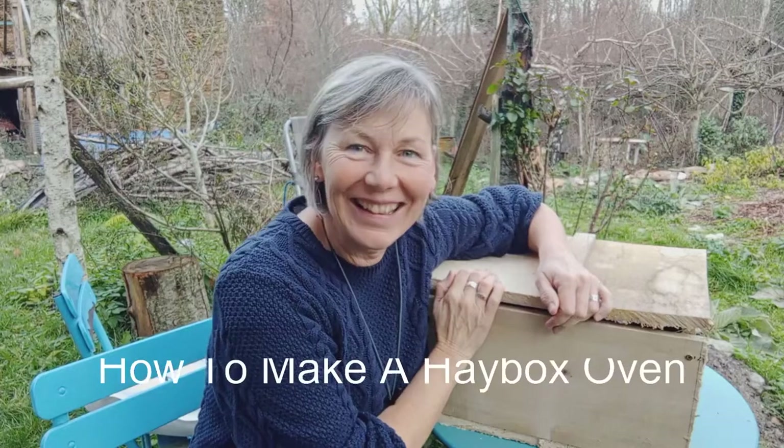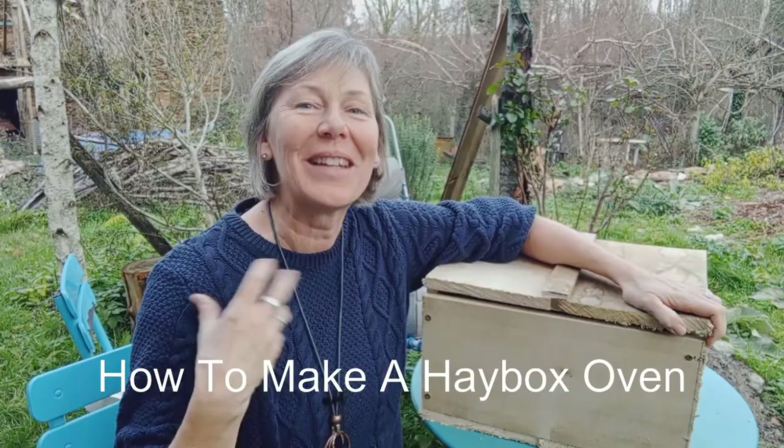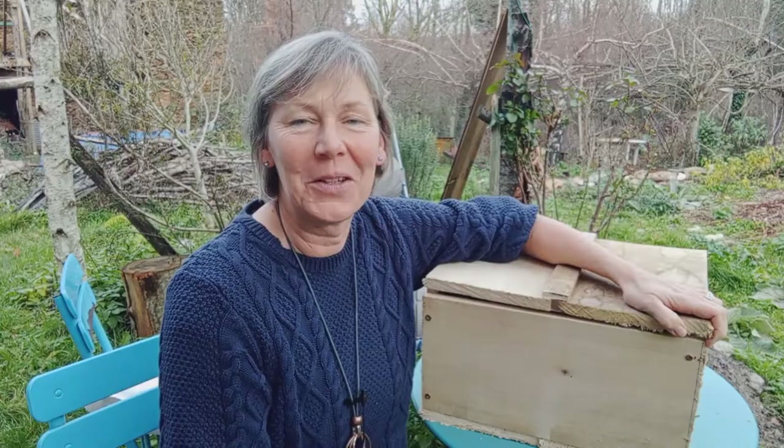Today I'm going to very quickly show you how to make a hay box oven. I make fantastic tasty soups and casseroles and it's a really useful thing to do, especially in these times when we're all trying to save energy. It cooks by using insulation, it's really easy. You can use a cardboard box to do it as well, you don't have to make it out of wood. Today I'm making one out of wood because I want something that's going to last for us, but you can easily do it with a cardboard box as well.